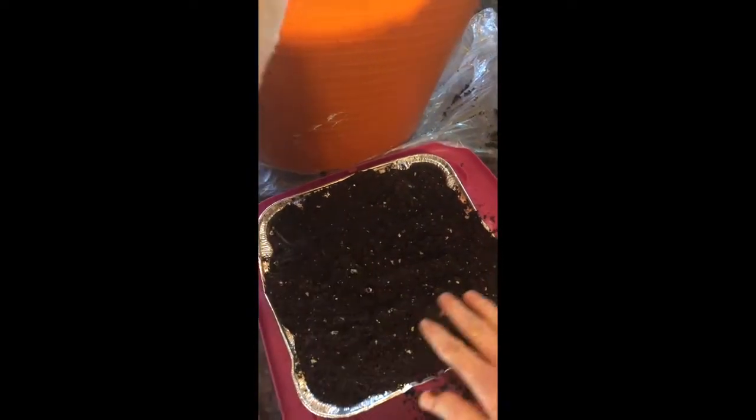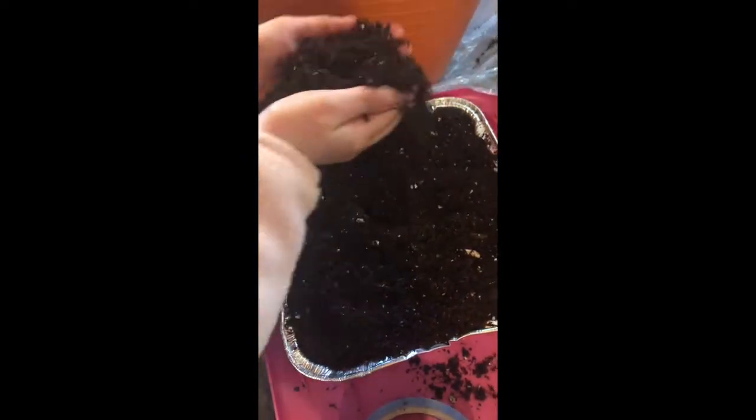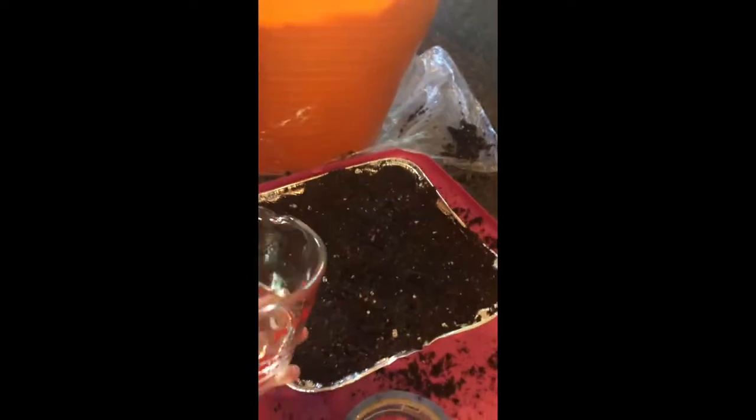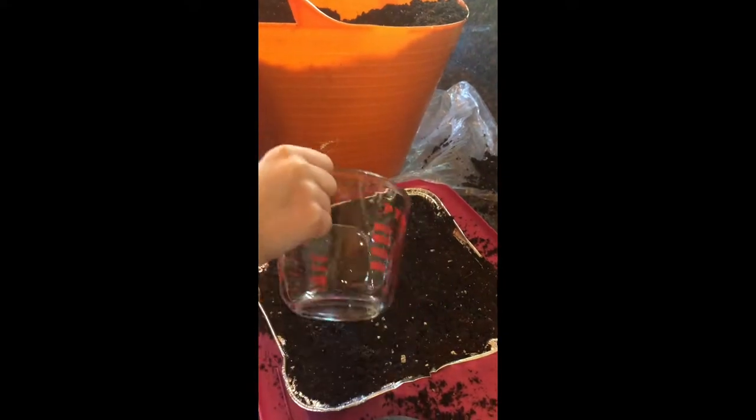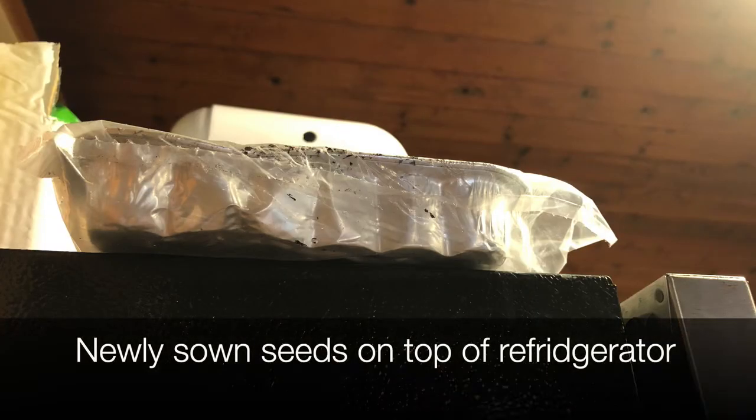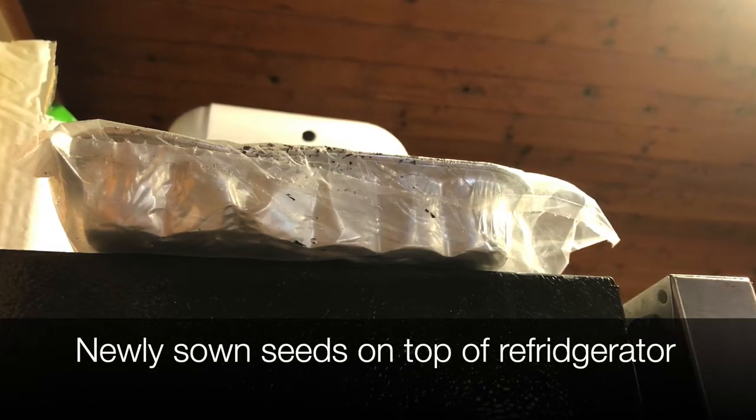The seeds don't need to be evenly spaced, which is helpful when you have little helpers — you don't have to worry about making sure they're perfectly spaced apart. When I think there might be seeds clumped in one area, I simply rake my fingers across the top to help spread the seed around. Then you want to gently water in the seeds and cover the tray with a piece of plastic to keep the moisture in. I usually move that tray into a warm location that's about 70 to 80 degrees Fahrenheit.